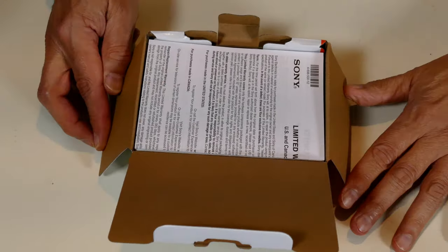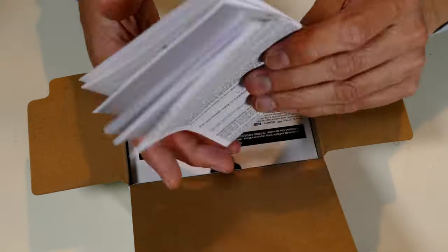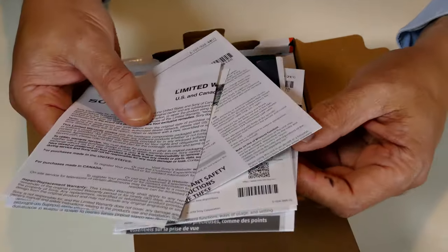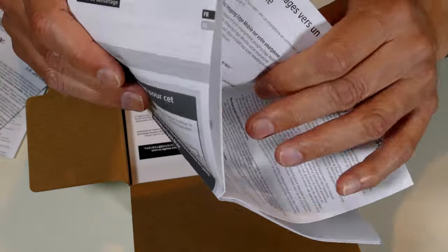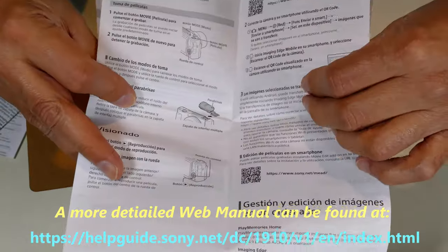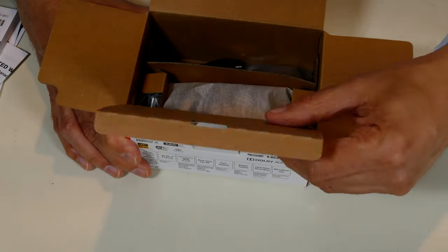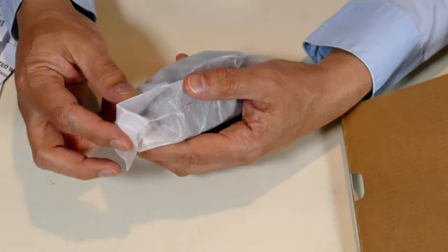Let me open it up and see if it's any different than what I've seen in the online videos. Standard paperwork. I've looked at this manual already — I always try to find the manuals online. It's not a very thick manual. This sheet here is a getting started guide with brief information; more is available on the Sony website. Let me turn this around and take a look.